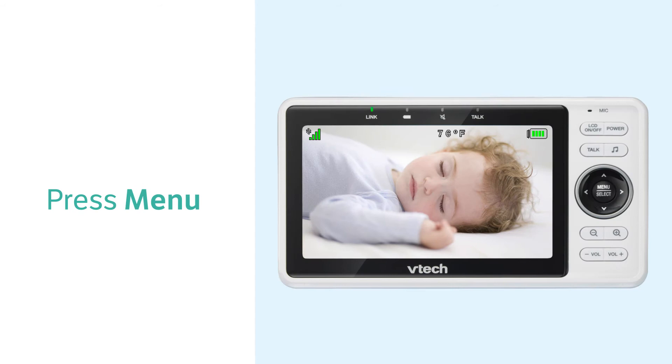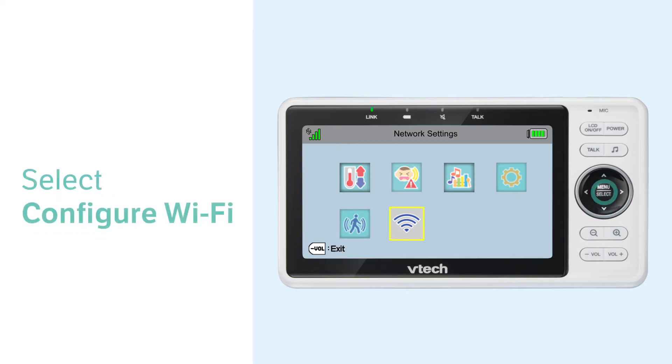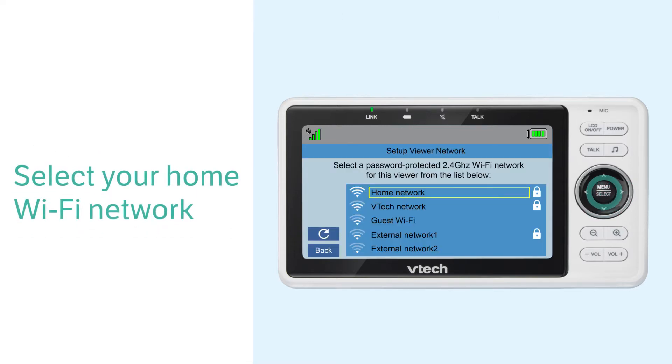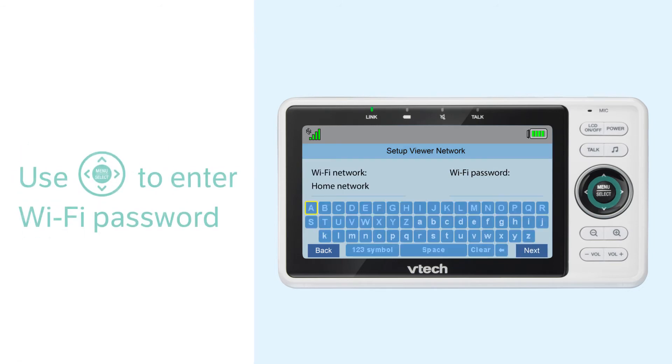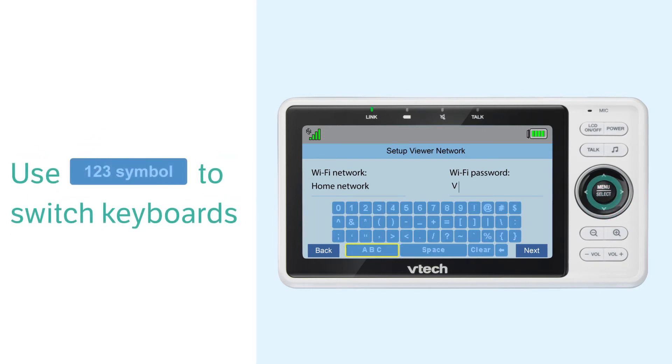Now, you can use the buttons on the parent unit and follow the instructions. Use the navigation key to enter the Wi-Fi password, and use the option at the bottom of the keyboard to switch between letters, numbers, and symbols.